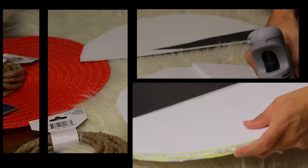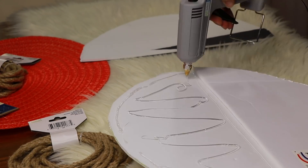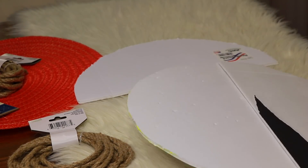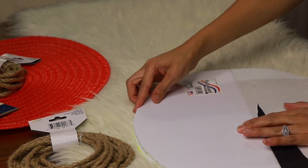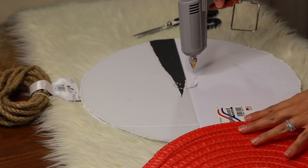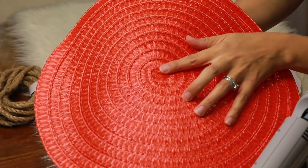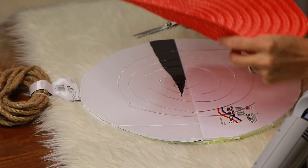All I did was hot glue both of those pieces together so it made a thick tray base. I didn't want to do just one piece because it would be too flimsy, so I stacked them. Then I went ahead and put some hot glue all around the center. You can see there's a flat part and a part that sticks up on the mat.